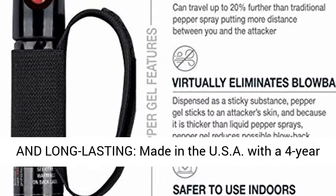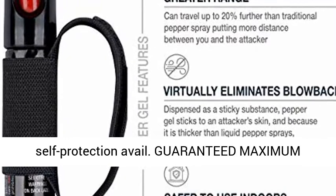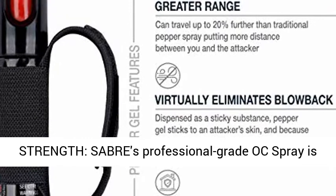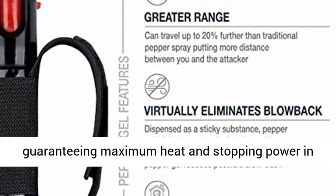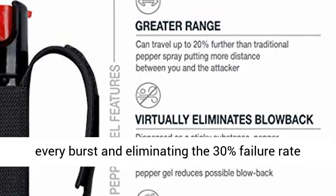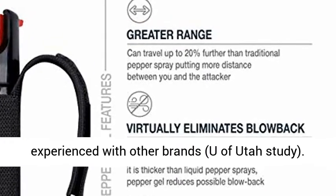Reliable and long-lasting, made in the USA with a 4-year shelf life. 2X the industry standard for the best self-protection available. Guaranteed maximum strength — Sabre's professional grade OC spray is backed by in-house HPLC lab testing, guaranteeing maximum heat and stopping power in every burst and eliminating the 30% failure rate experienced with other brands, per a University of Utah study.